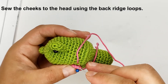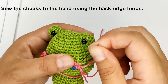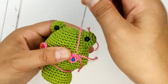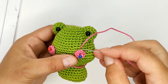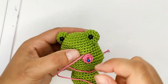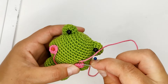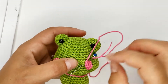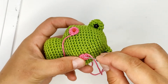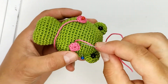Sew it using the back loop. I think it looks much better if you sew it using the back loop. Here's the back loop.